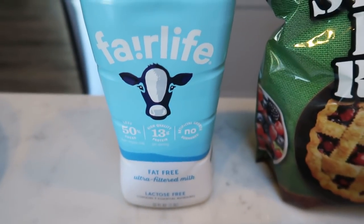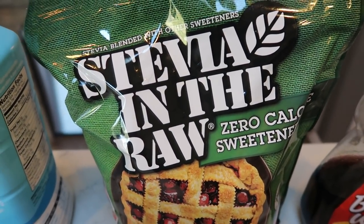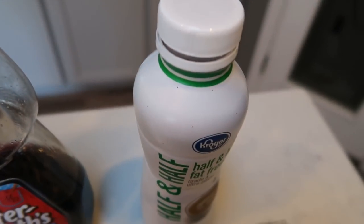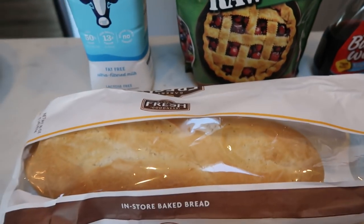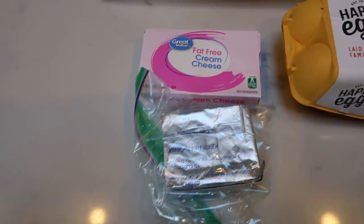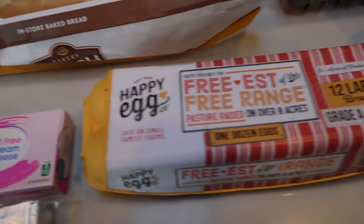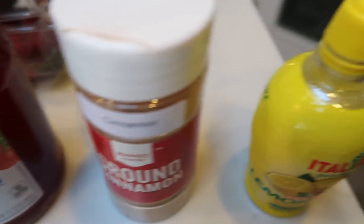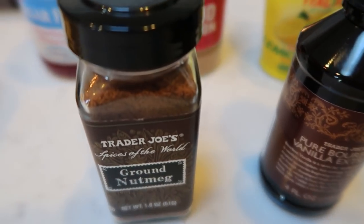First, you're going to need some skim milk — I'm going to use the Fairlife. You'll need a sweetener alternative, sugar-free maple syrup, fat-free half and half, fresh strawberries, a day-old loaf of French bread, fat-free cream cheese — you need 12 ounces total. You'll also need an egg, sugar-free strawberry preserves, cinnamon, lemon juice, vanilla extract, and ground nutmeg.